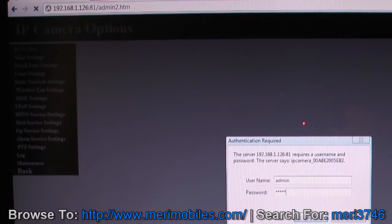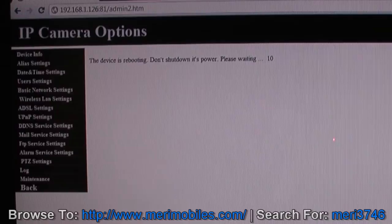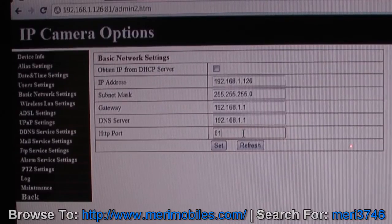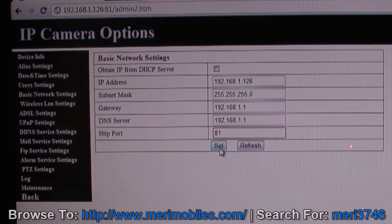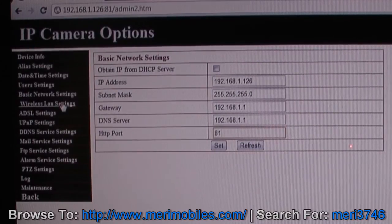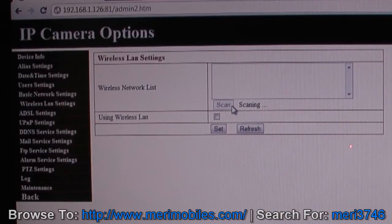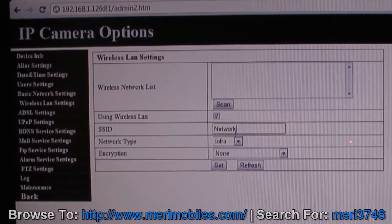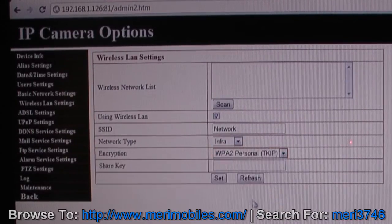Now comes the important part: basic network settings. You can use DHCP or manually set the IP address so you always know it. You can also change the HTTP port — if you have multiple cameras, you must set different HTTP ports so they can all be accessed externally. Then go into wireless settings. The scan didn't pull up a list, so it's better to manually type in your network name, set infrastructure mode, enter your encryption type and password, then click Set to enable wireless.